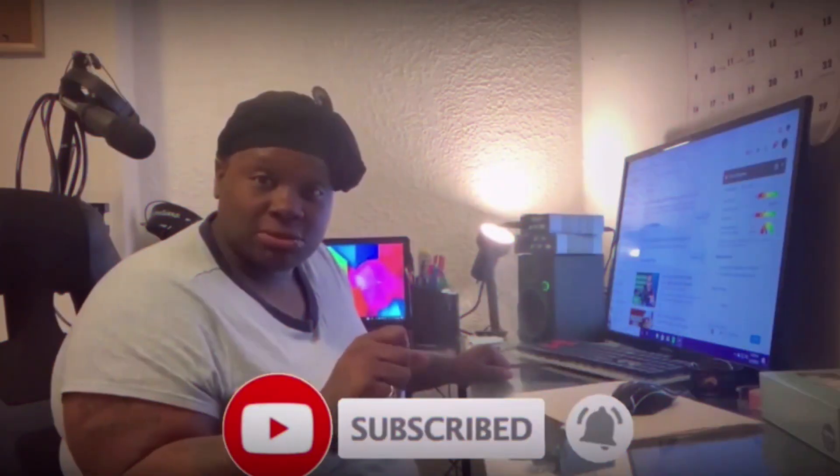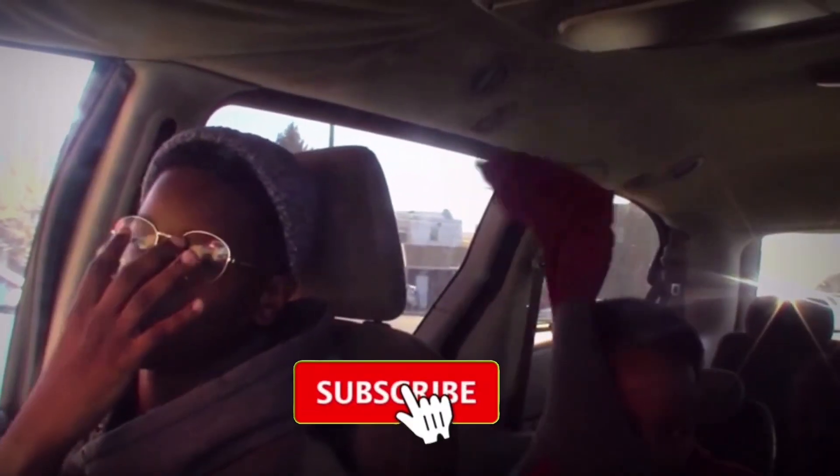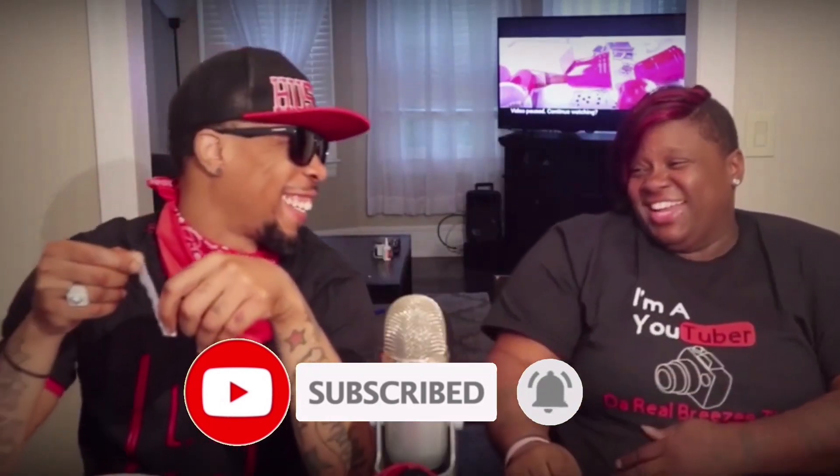Thank you all for watching — I'll see you on the next one! I hope that you subscribe and hit the bell so you don't miss anything. Ring, ring, ring! Brizzy TV!